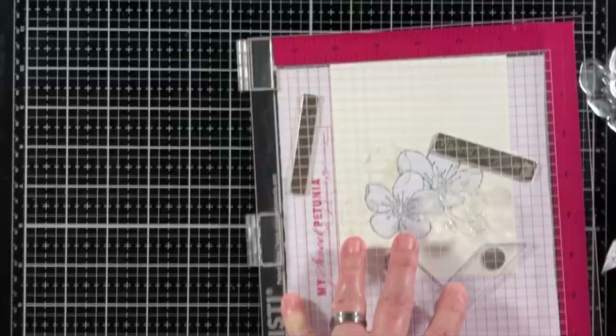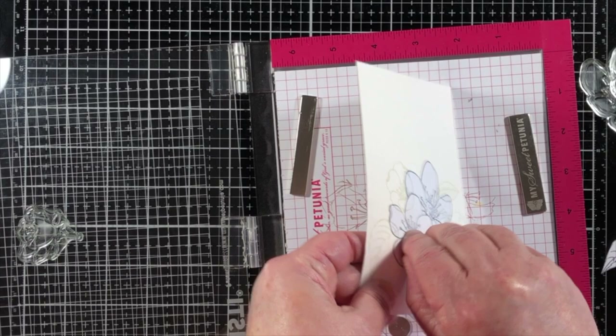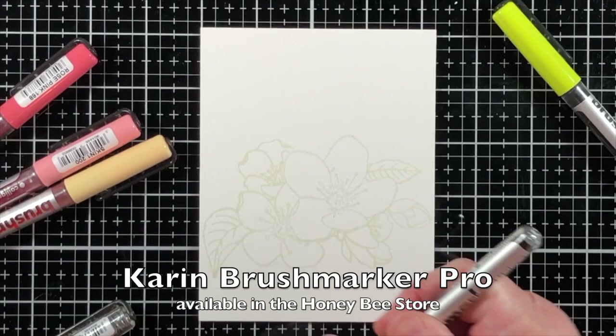I'm adding a few more images and leaving those two large flowers masked, because those are what will appear in the front. Everything else stamped over the mask appears in the background, and you can see here that it works like a charm.